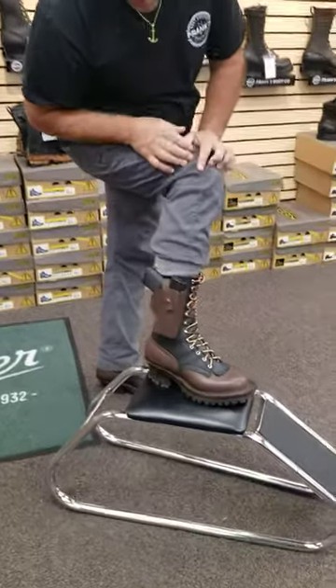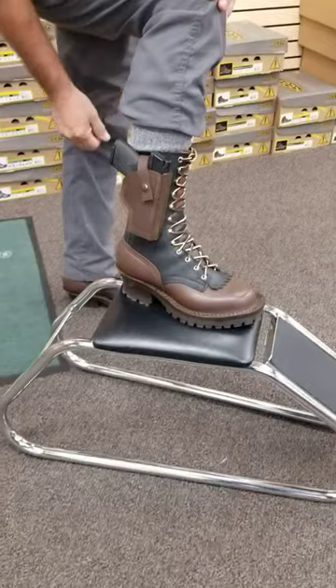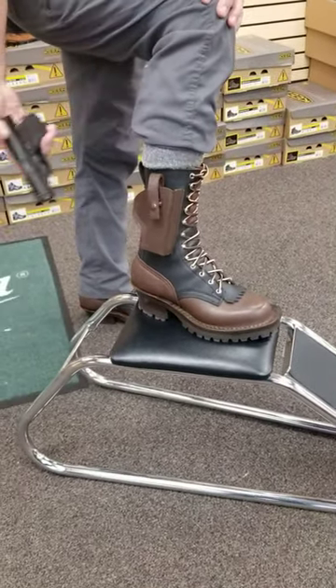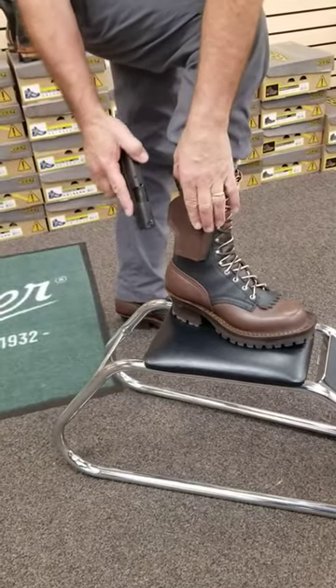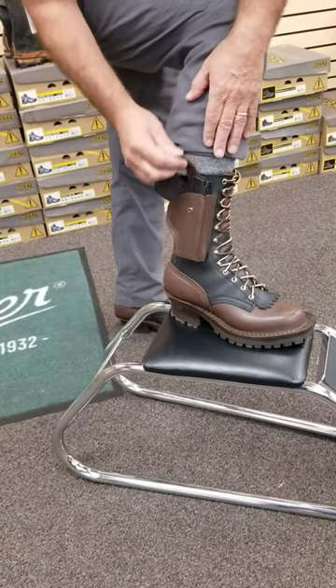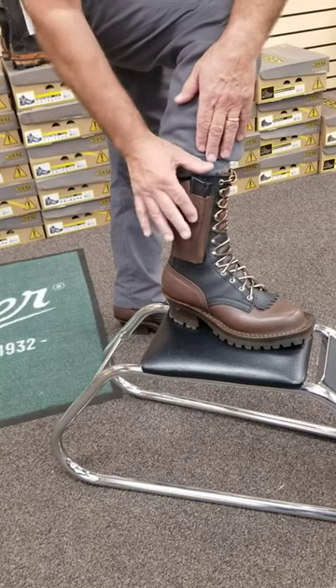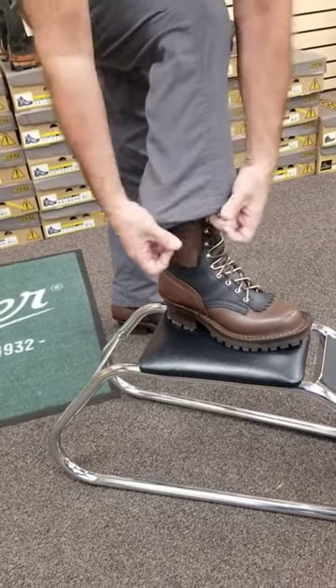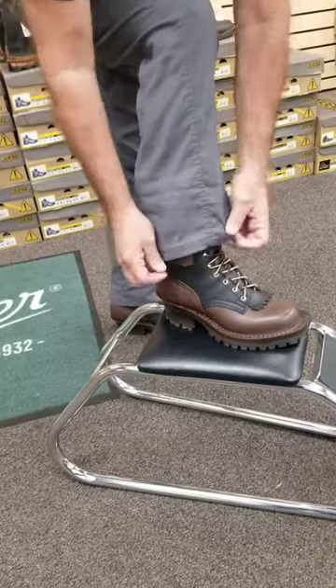We went ahead and made this one. This is for my M&P Shield and slides right in, nice and easy, comes right back out, put the snap on it, snaps it into place, and then you can conceal it under your pant leg.